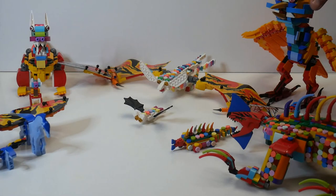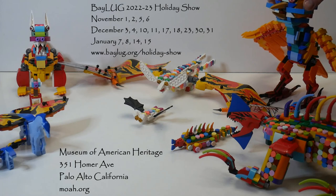Please come on down and check it out. It'll be open at the Museum of American Heritage in Palo Alto, Dias de los Muertos, November 1st and 2nd — the following Saturday and Sunday — as well as starting December 3rd through January 15th, every Saturday and Sunday except for holidays. Be creative, stay safe, and play well.